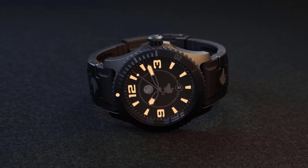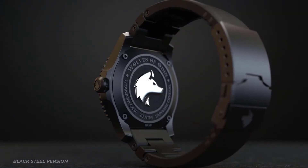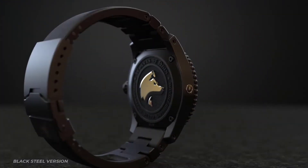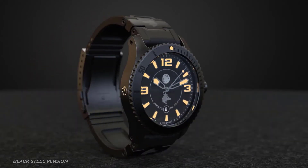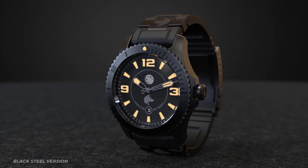Solid 42 mm case in natural titanium or plated stainless steel. The back cover is held in place by four screws and can have custom text created just for you. A screw-down crown on one side as well as a helium valve on the other make the watch water-resistant up to 200 m.